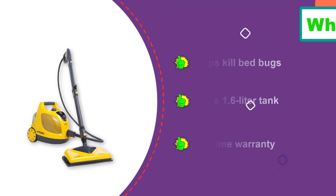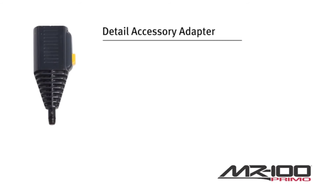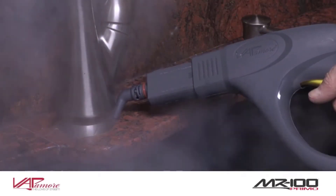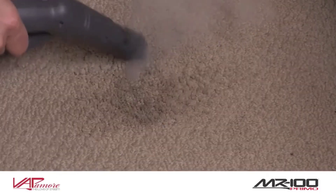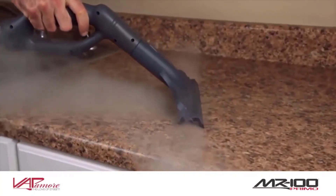The Vapamore Primo steam cleaner uses just water, allowing you to clean your home without the need for harsh and expensive chemicals. The Primo makes cleaning simple in areas such as bathrooms, kitchens, tile floors, and automotive. It is great for combating bed bugs, smoke scent, other odors, and pesky stains and spots around the house. It uses distilled water to steam and is 100% chemical-free.